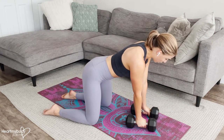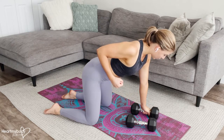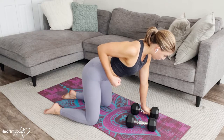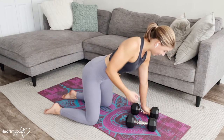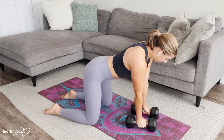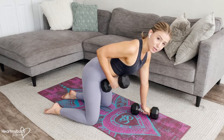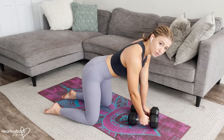From here we're going to row one arm up, using the muscles of our back, shoulder, and arm to bring the dumbbell toward our waistline without letting our hips or the rest of our body move. Inhale, and then exhale — row that weight toward your waistline, lower it down, and switch sides.